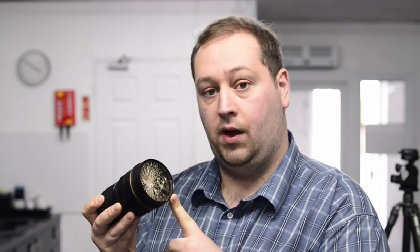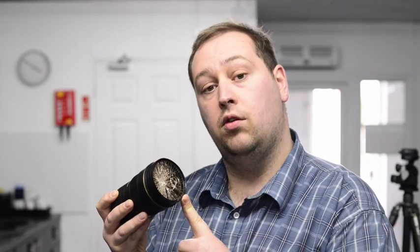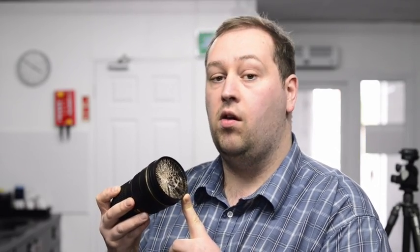We thoroughly recommend UV filters for all of your lenses. We sell superb filters by Zeiss and also by B&W, both made in Germany. Please visit our website for the brands and for more information. If there is anything you wish to know, you can email us or give us a phone call. Thank you very much.